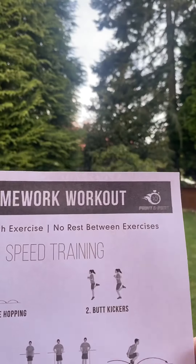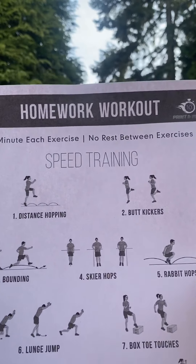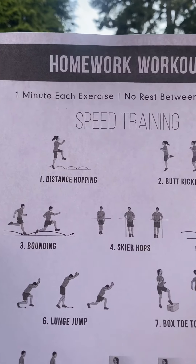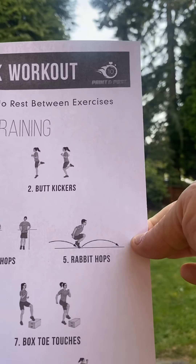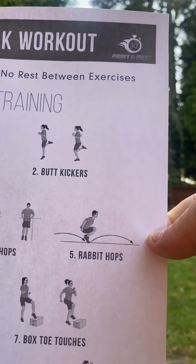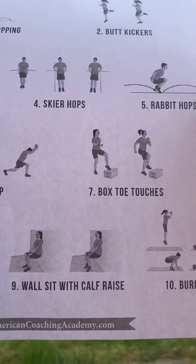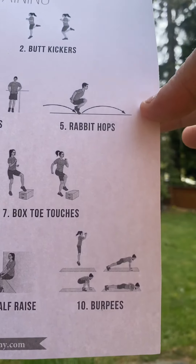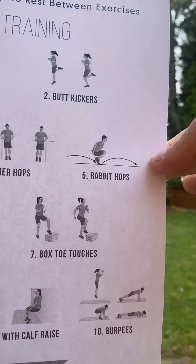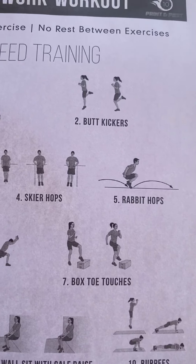So workout number two is called speed training. We're going to start out with distance hopping and butt kickers. Then we're going to go to bounding, skier hops, rabbit hops, lunge jump, box toe touches, high knees, wall sit with calf raise, and burpees. The wall sit with calf raise and burpees we did last time, as well as the butt kickers. So seven new ones and three repeats.